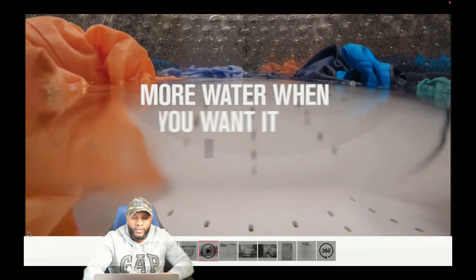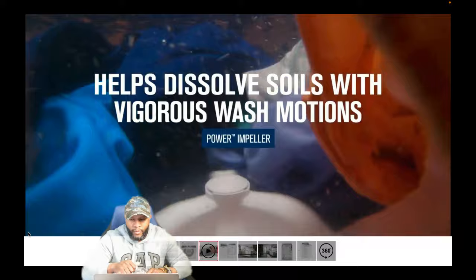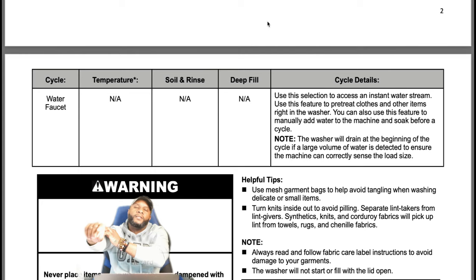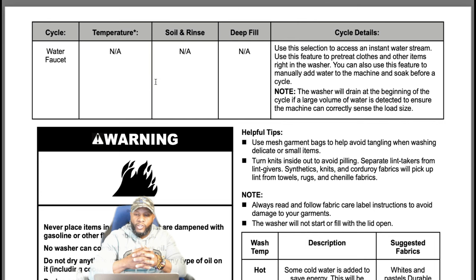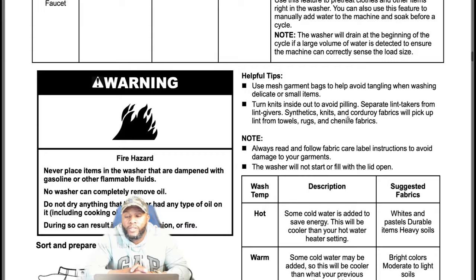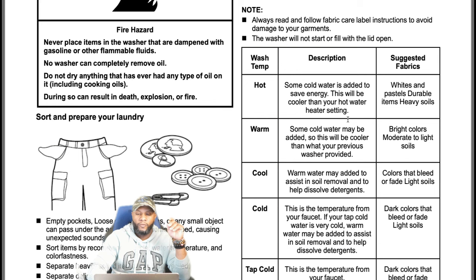Going back to the water faucet — rinse, spot treat, or soak stains right in your washer with the built-in water faucet. You have your pre-treat station or faucet station. Use this selection to access an instant water stream to pre-treat clothes or manually add water to the machine to soak before a cycle. Note: the washer will drain at the beginning of the cycle if a large volume of water is detected, to ensure the machine can correctly sense the load. Always make sure you check your pockets and remove everything before starting.